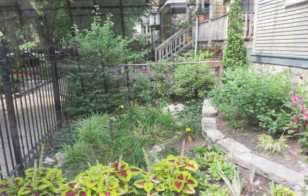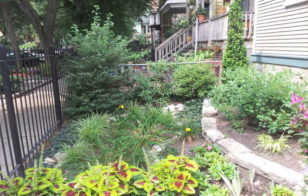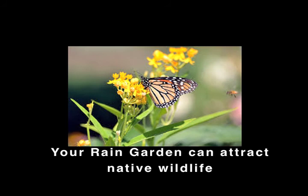Rain gardens work — that's why we build them. And they can be beautiful. Oh my God.